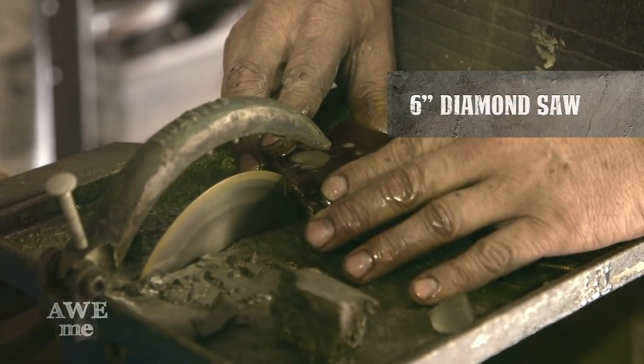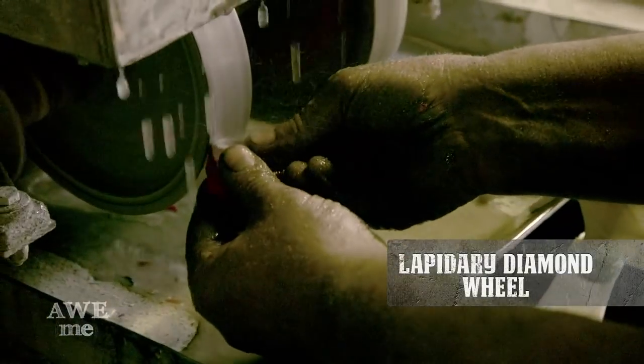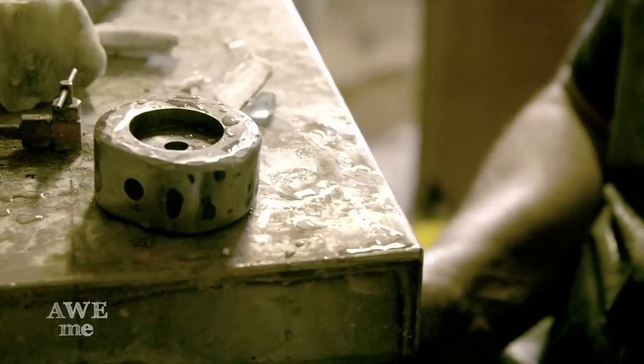I'm cutting the glass for the Adventure Time Sword on a 6-inch diamond saw, and I'm grinding the glass on a water-cooled lapidary diamond grinding wheel that will carve through anything.